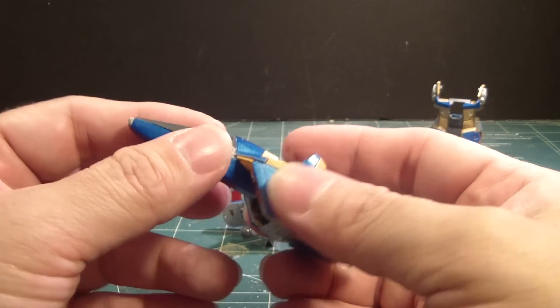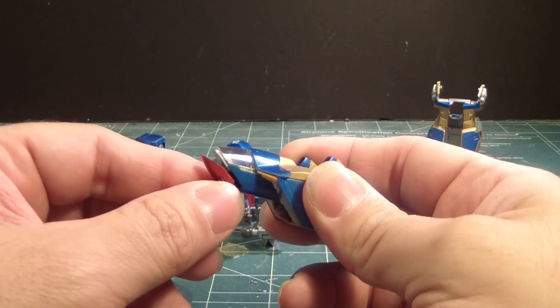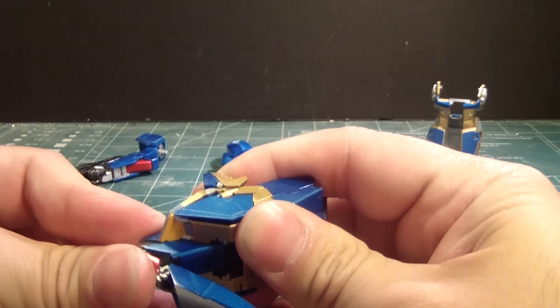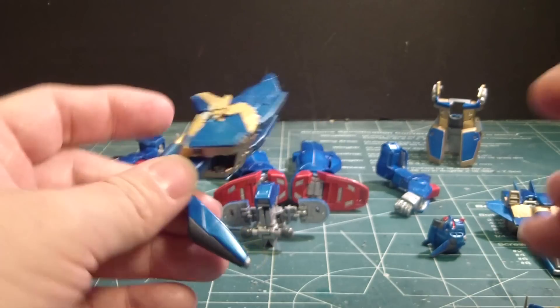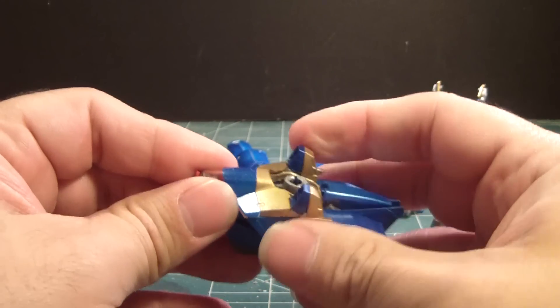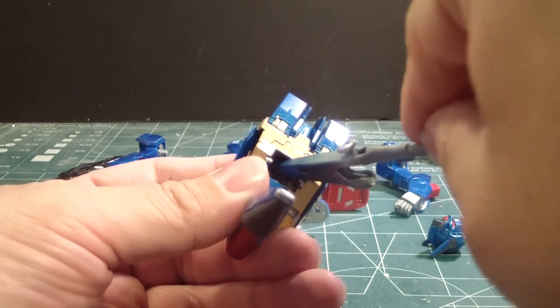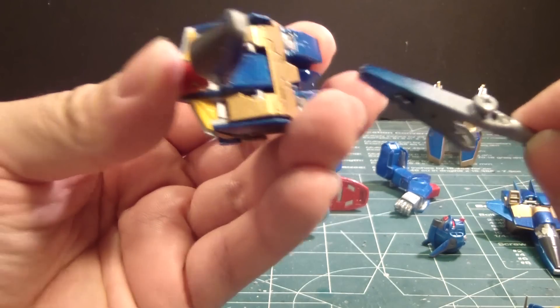I'm going to leave it the way it is. Because then I have to transform this — supposedly I've got to bring this up like that, pull this up, and carefully push this in. Now I know I have to push this part up. Oh great, the thruster came out. I'll push this like that until it locks the thing into place — continue to push. There we go. Then I guess I have to pull that in there until it's locked into place.